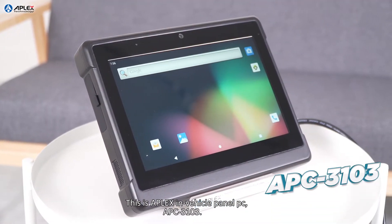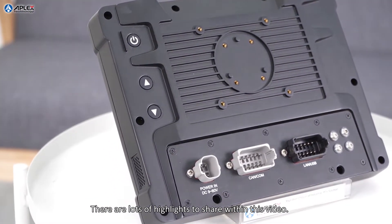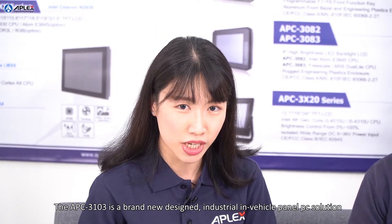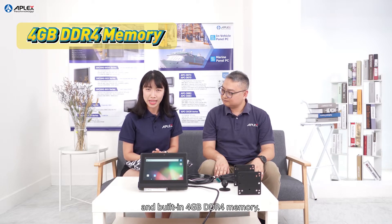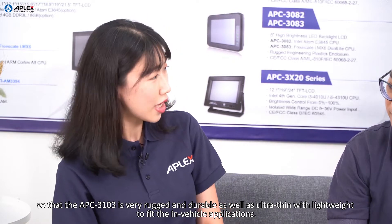This is the APLEX in-vehicle panel PC, APC3103. There are lots of highlights to share within this video. The APC3103 is a brand new design industrial in-vehicle panel PC solution for logistics, engineering vehicles, and so on. It is powered by an ARM-based processor, the i.MX8 Dual Lite Plus, and built-in 4GB DDR4 memory. OS supports Android 10. The enclosure is made of engineering plastic, so the APC3103 is really rugged and durable, as well as ultra-thin with lightweight to fit in-vehicle applications.